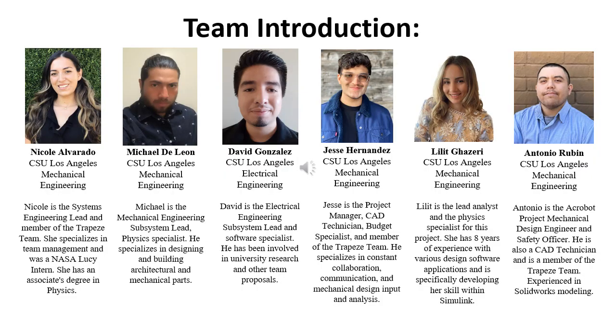We want to introduce some background on our team. I'm Nicole Alvarado, systems engineering lead and a member of the trapeze team. Michael DeLeon is our mechanical engineering subsystem lead and one of our physics specialists. David Gonzalez is our electrical engineering subsystem lead and software specialist. Jesse Hernandez is our project manager, CAD technician, budget specialist, and a trapeze team member. Lilit Gazzari is our lead analyst and physics specialist. Antonio Rubin is our mechanical design engineer, safety officer, and also a trapeze team member.